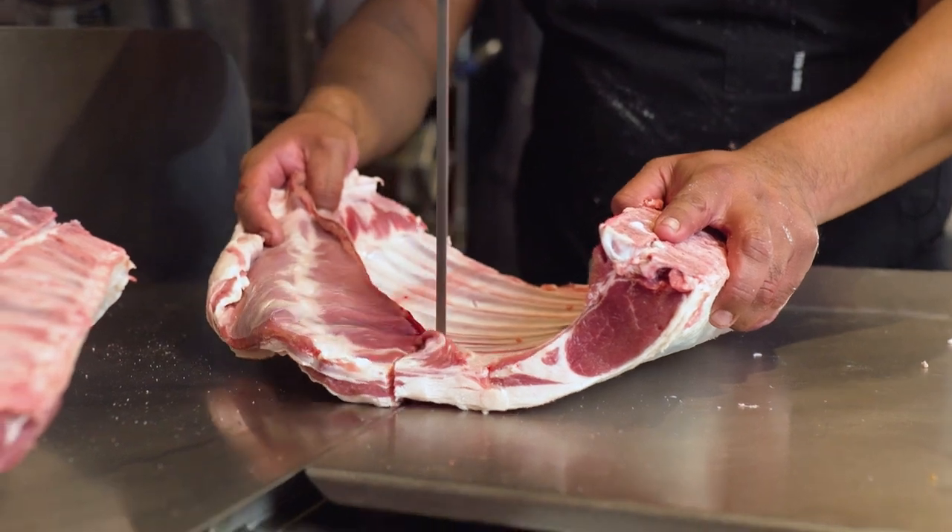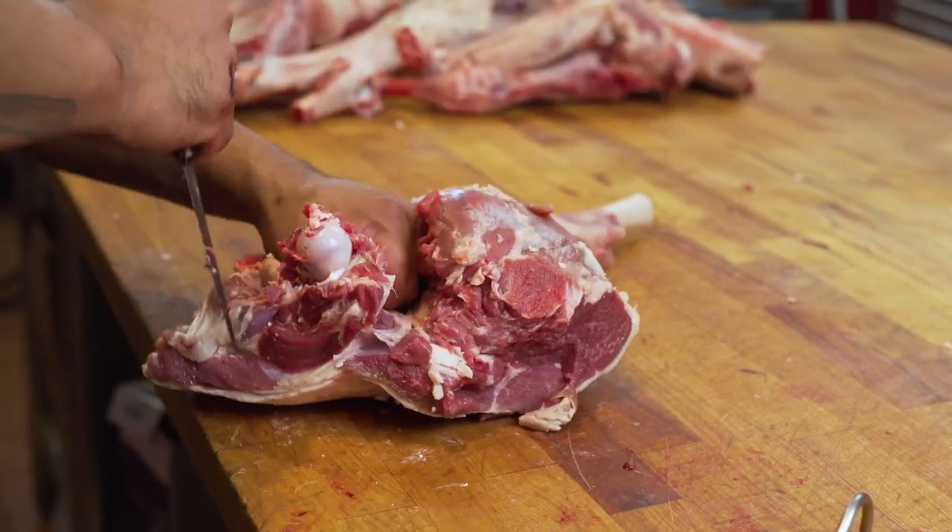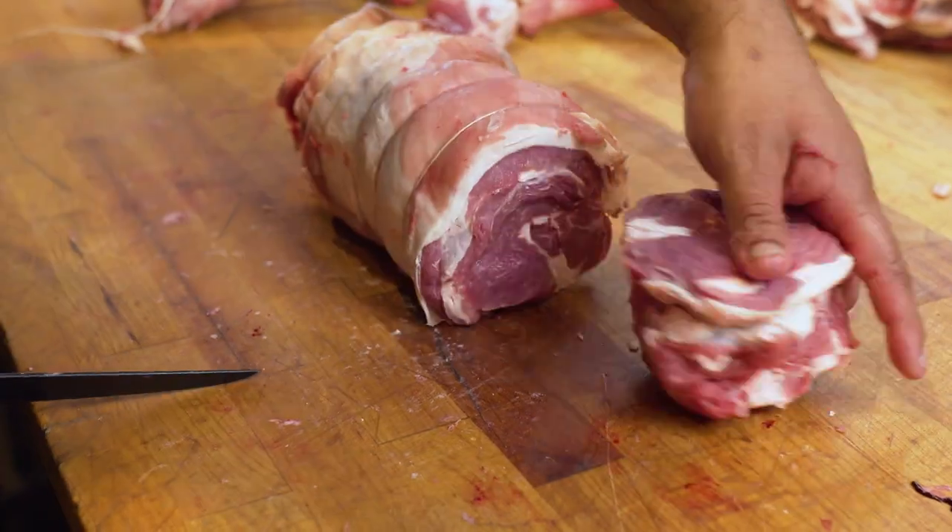Hello, my name is David Reyes, head butcher at the Wise Ox. Today we're going to be breaking down a whole lamb from Superior Farms in Nolan, California.